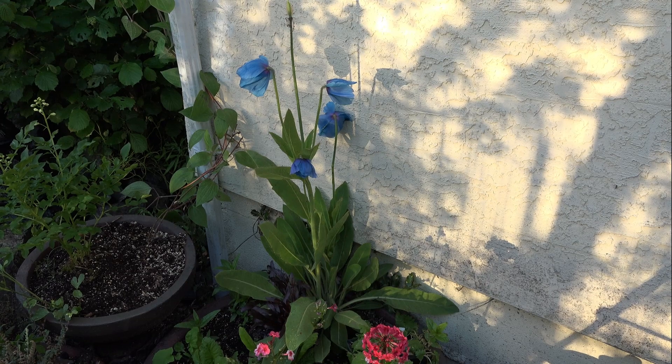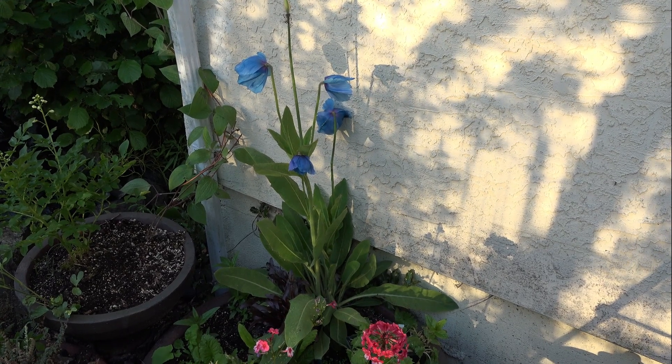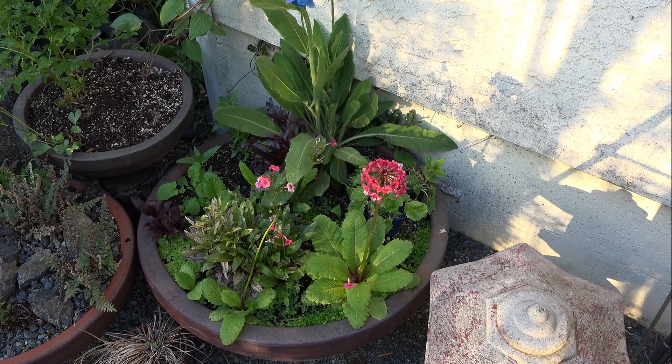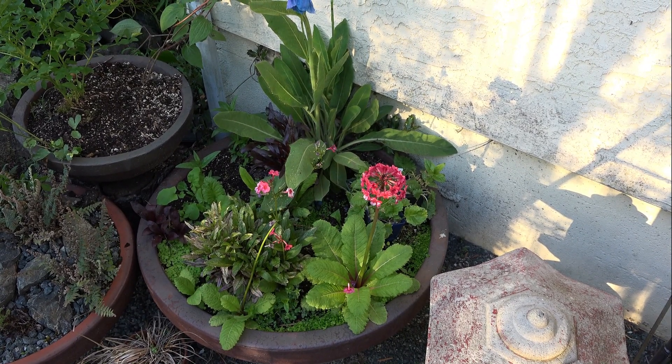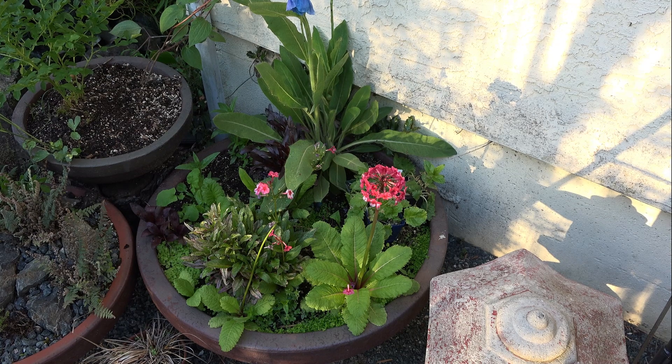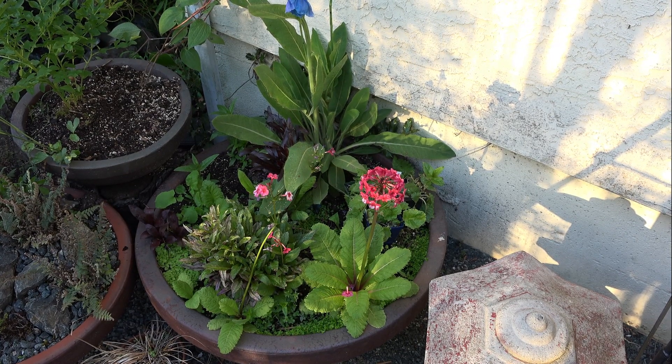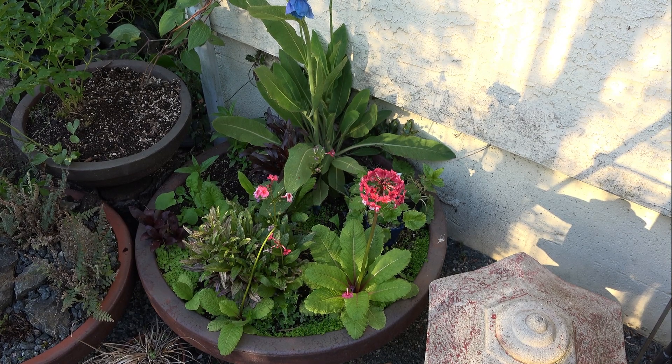What I decided to do to remedy that problem was get a nice large pot. Here you can see a very sizable big heavy clay pan — not very deep, only maybe 18 inches deep, but it is a good two and a half, three feet across. Nice and big.